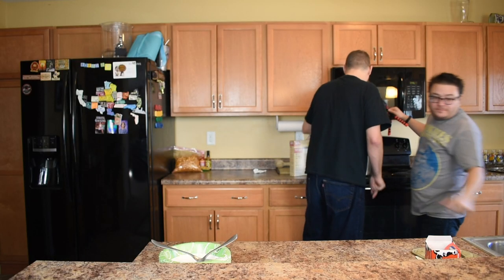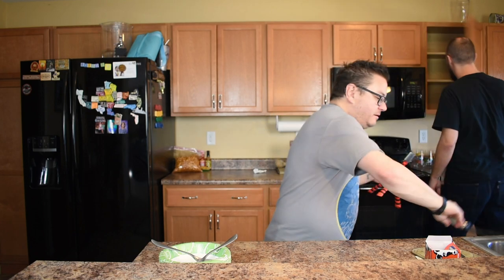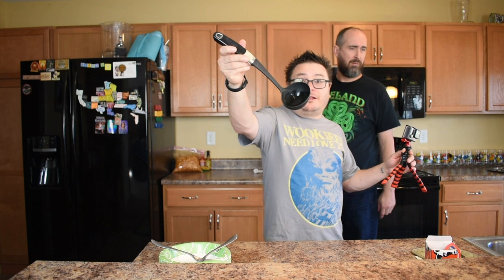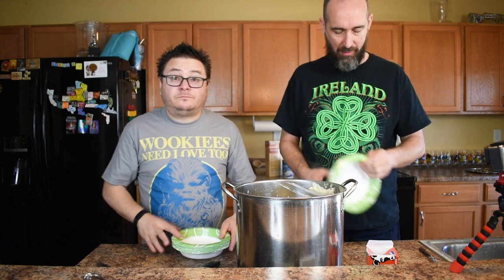According to the box, a serving size is two-thirds of a cup. And this ladle happens to be two-thirds of a cup, so that's what we're going to be doing. That looks like 12 apiece. We're going to put our bowls up here for you as we finish them and running total here.